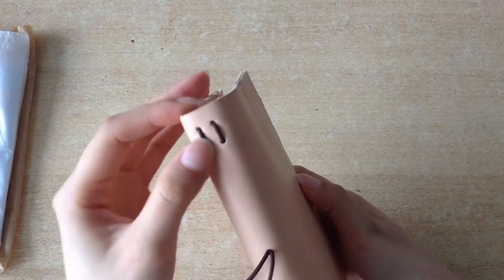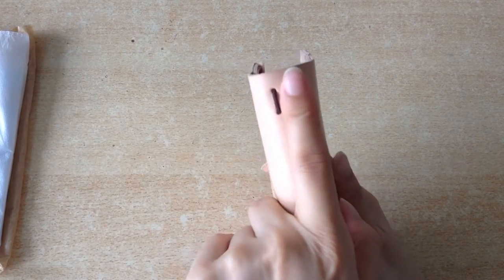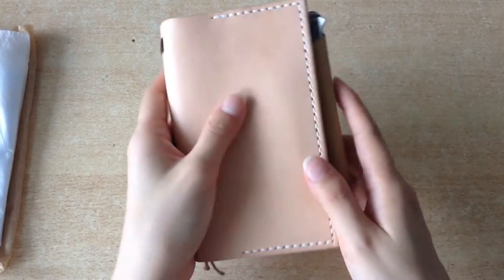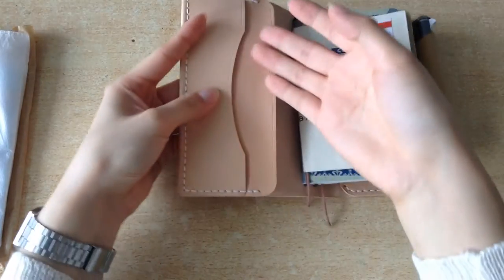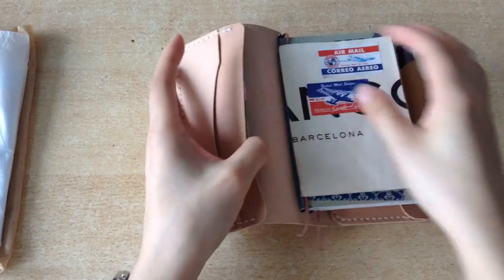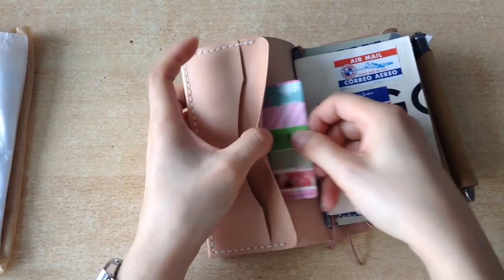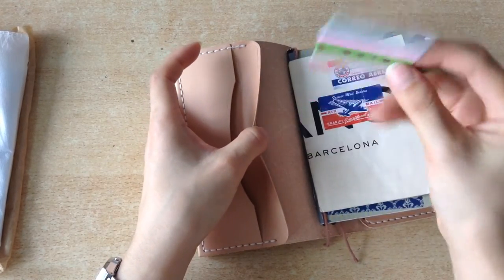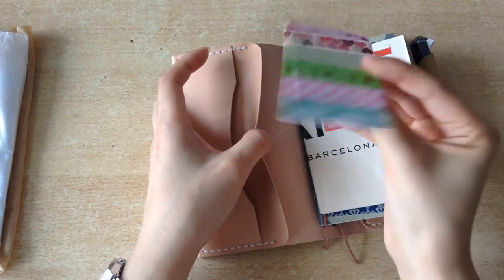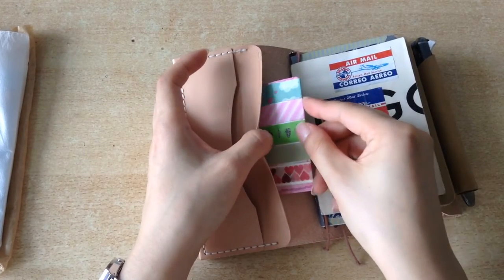As you can see, it has the spine elastic and also two elastics for inserts. Originally it comes with one, but I requested two, so it's easier to take your notebooks in and out. In the front, it has a short pocket which you can use for cards or receipts, and at the back it has a longer, bigger pocket, and I currently use that to store my washi tape. These are actually my least favorite washi tapes, but I use them as bookmarks so my heart doesn't get broken when they're used up.